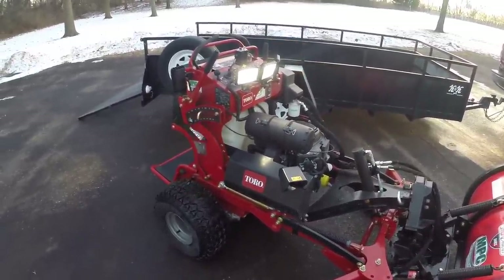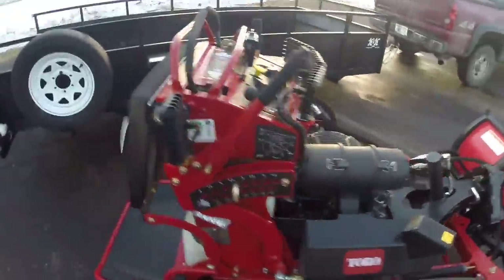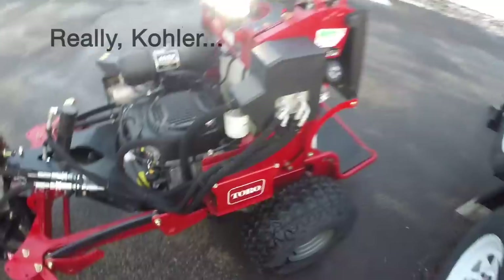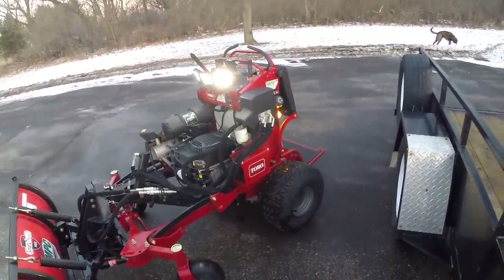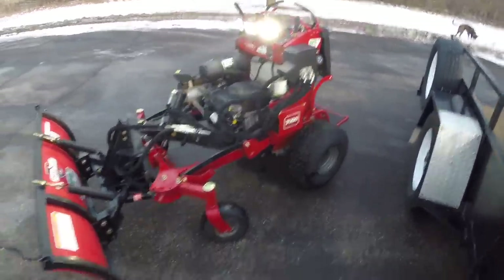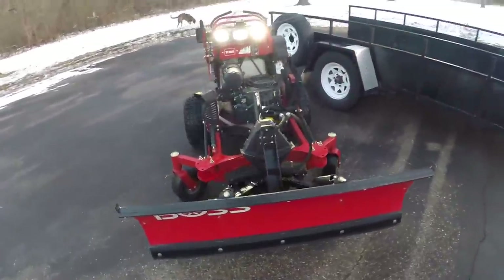I've got about 52 hours on this machine, just kind of getting through that break-in period, and really haven't had any issues other than a bad starter that kept blowing fuses. All that aside, I really like this machine. Let's get to some of this footage so you guys can better understand what this machine is capable of.